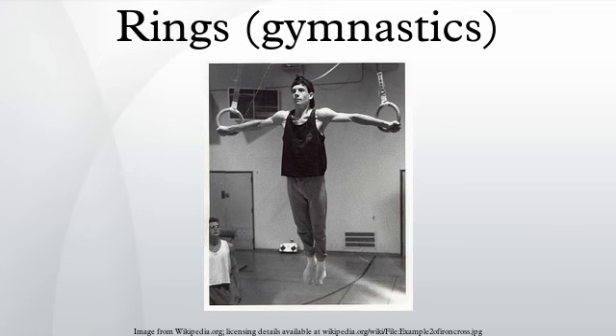An exercise on rings consists of swing, strength and hold elements. Generally, gymnasts are required to fulfill various requirements including a swing to held handstand, a static strength hold, and an aerial dismount. More experienced gymnasts will often perform more than one strength element, sometimes swinging into hold positions or consecutively performing different holds.